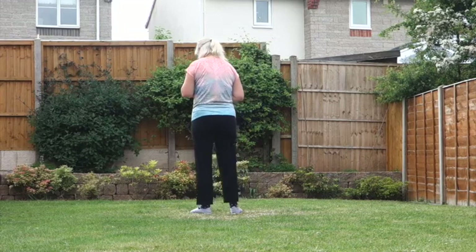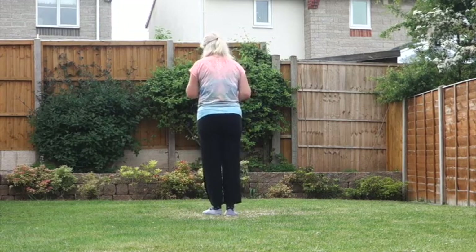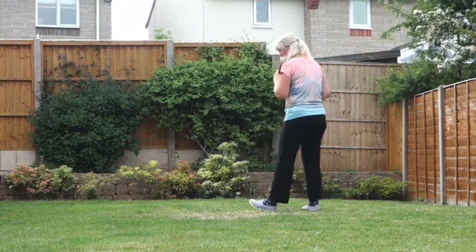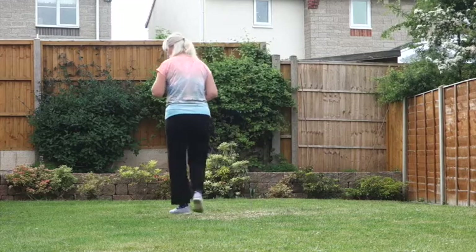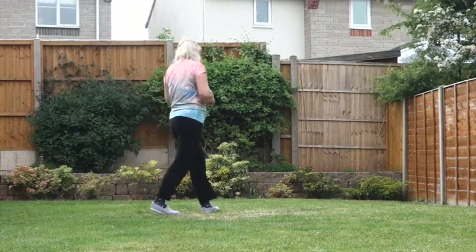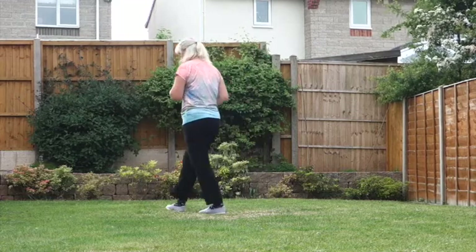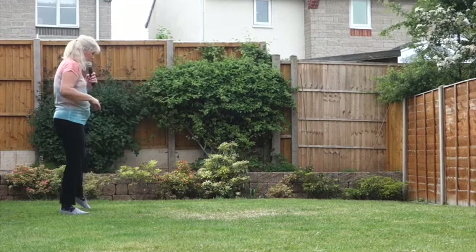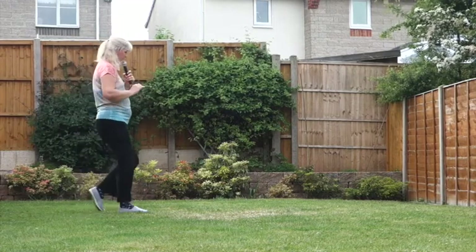From the top: 7, 8 — side, behind, and heel, hold — and cross, side, behind, side, cross. Side, rock, cross, shuffle — side, rock, cross, shuffle. Turn, turn, close, point, hold, and rocking chair.